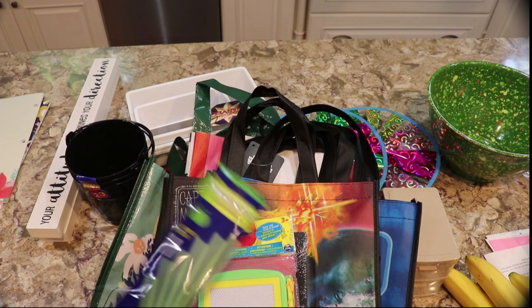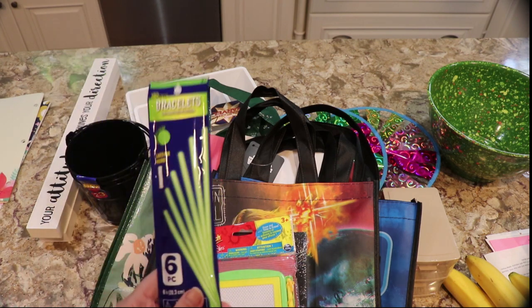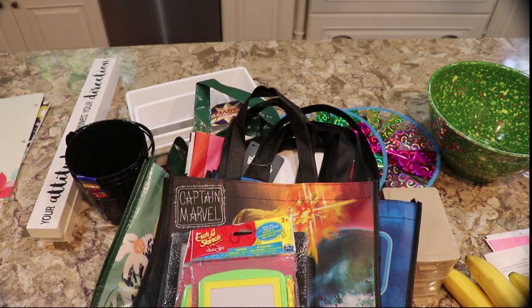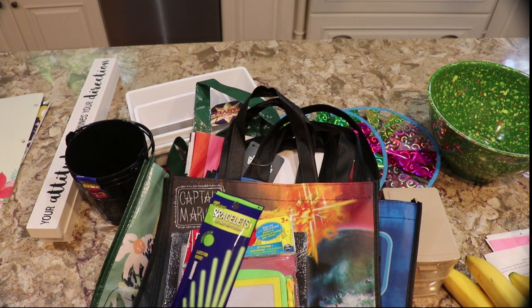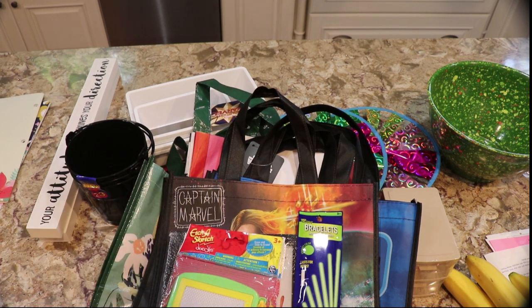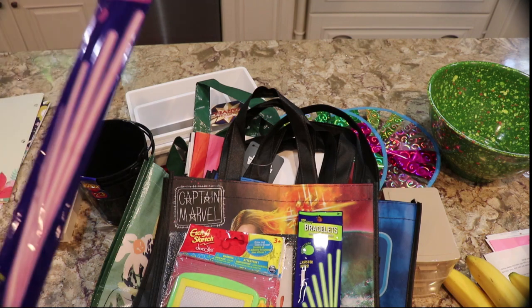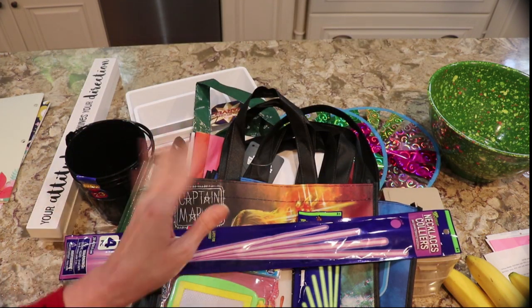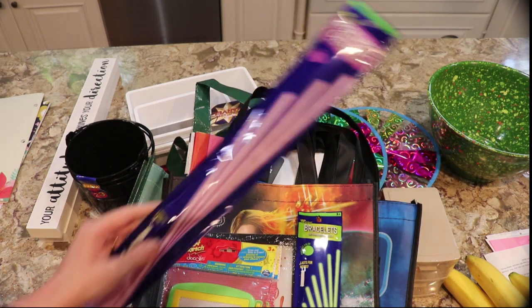I also got these light sticks — remember those? You'd get them in a box of cereal and never want to crack them open, and you'd put them in the freezer because they didn't sell them as readily as they do now. I got these for the 4th of July — kids can wear them.